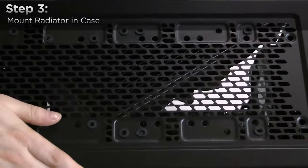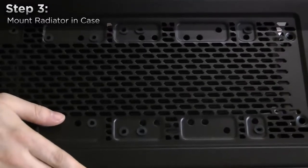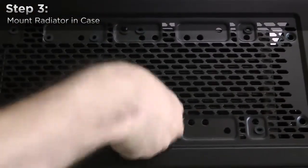Now we'll mount the cooler to the case. Using the included shorter screws, affix the H110i GT radiator to the top of your enclosure. It may be easiest to mount two of the middle screws first to hold the radiator in place while you secure the rest of it.